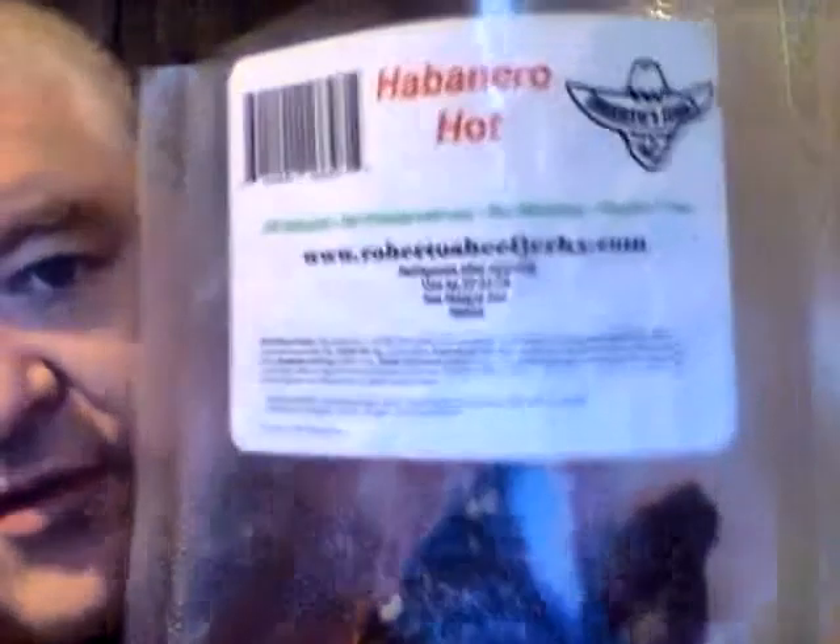This jerky is really good — it has a very good steak flavor too, as well as the heat. I give this a 9 out of 10 for Roberto's Best Habanero Hot Beef Jerky, sample size. So until next time, please take care, my legion.